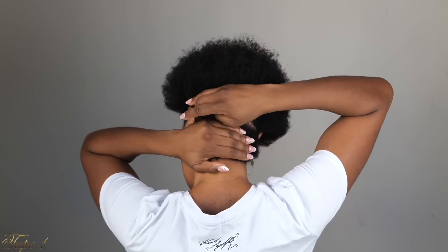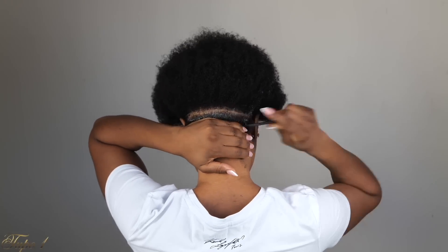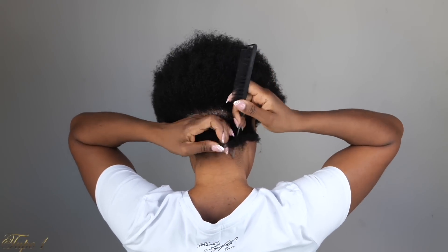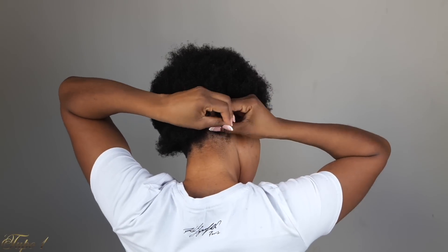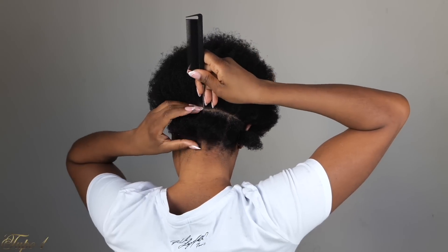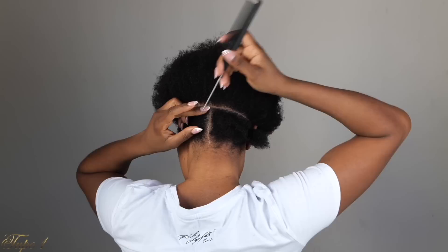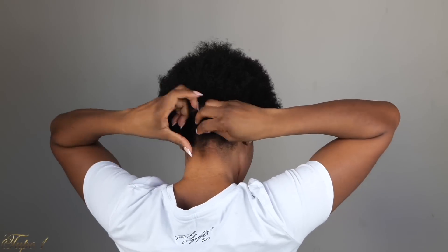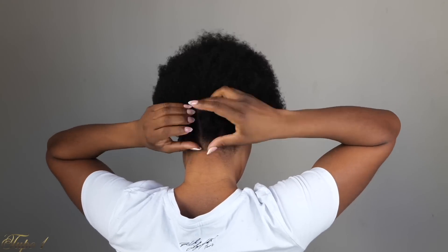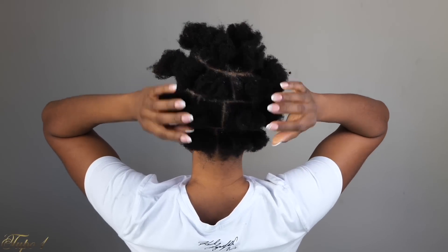Once I'm done sectioning the line, I'm just going to take my Shine and Jam and make sure the line is really nice and clean. And then I'm going to start sectioning the hair into boxes. Once I section one box, I'm going to take my rubber band to hold it, but I'm also going to use the rubber band for this style. My hair is 4C, so I section and secure with rubber bands just to make sure I have really nice lines all the way through. I have about 26 sections all over because I wanted medium-large box braids.